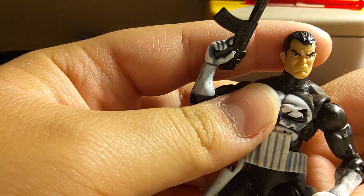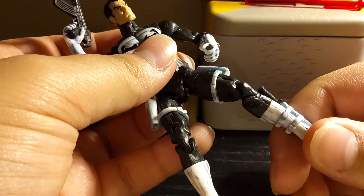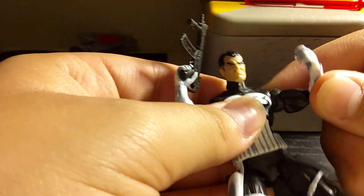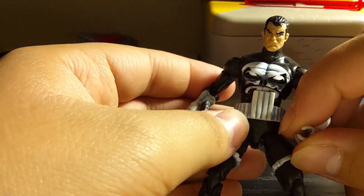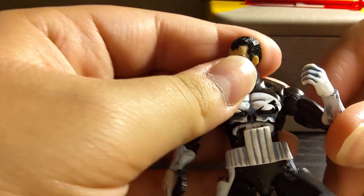I have his packaging — it's actually in storage. I did get this carded from my dad for Christmas, but as I said, it's in my closet and I do not feel like getting it now. But let's just get on to the figure since I don't have the packaging.